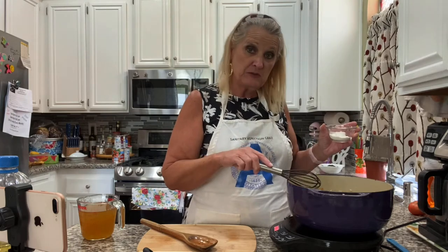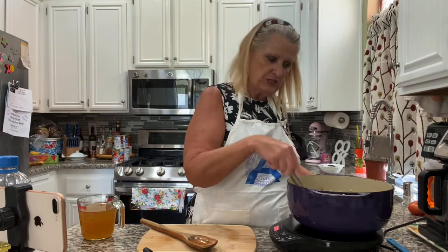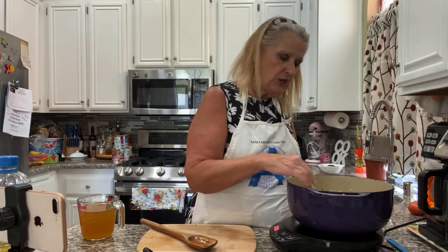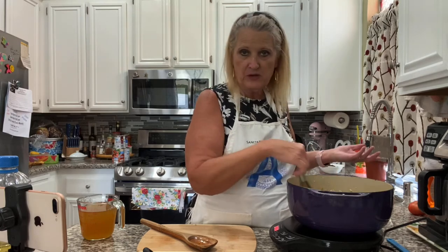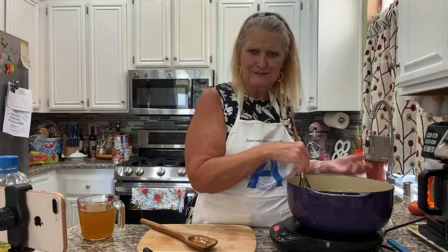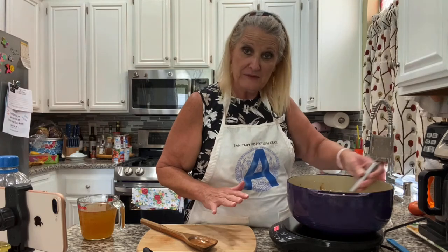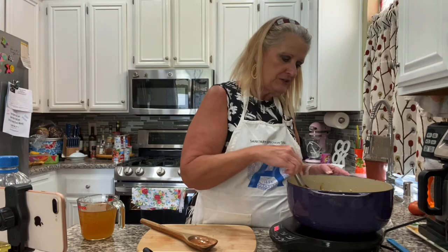That was three tablespoons of butter and three tablespoons of flour — that's usually how a roux is done, with equal amounts. We've got to cook this for about a minute, and what we're doing is cooking that raw flour taste out. If you don't do this step your gravy will taste floury. I've done it in a hurry before and it tastes just like raw flour — it is not fun. We're going to let this cook for about a minute.